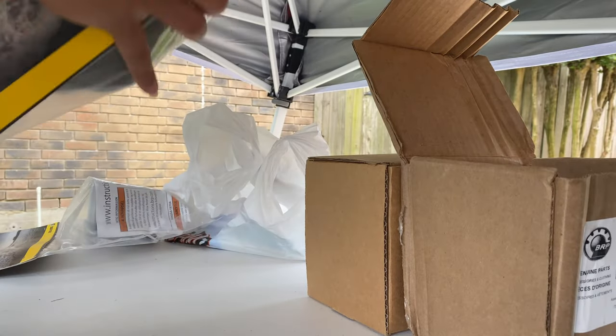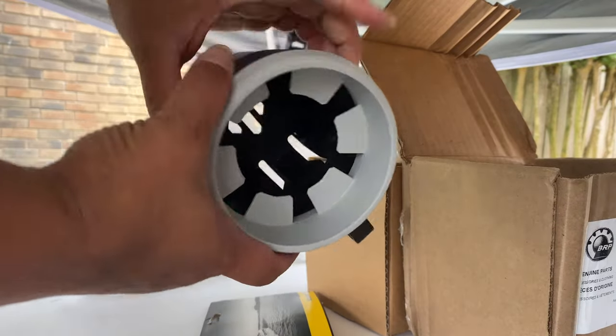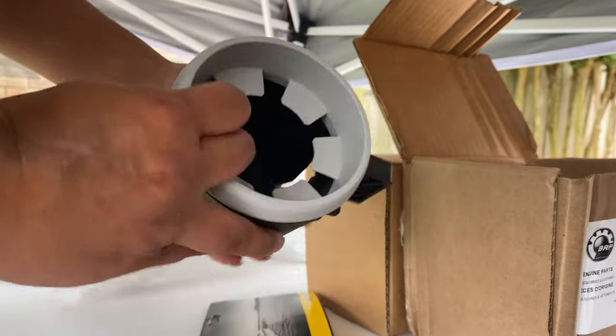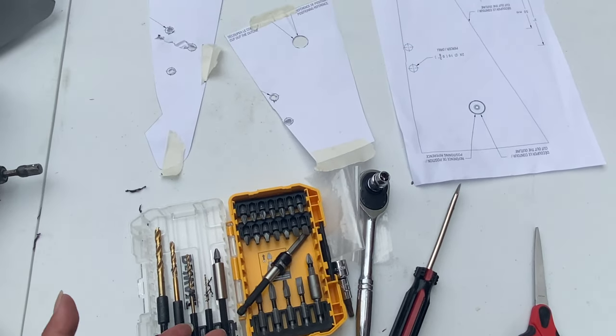Here are the cup holders — lovely! Drinks, water, cans, whatever can go in there, and it feels like it'll hold even if you're on some chop. So before we start the installation, I wanted to show you the tools you're going to need.